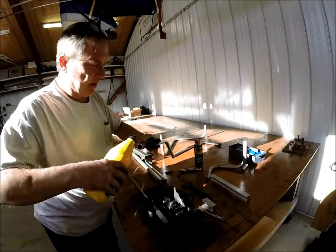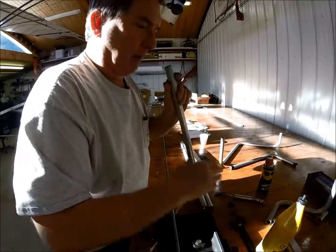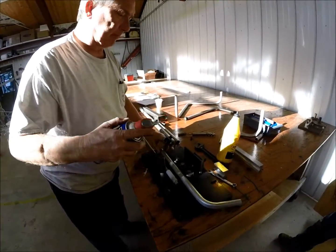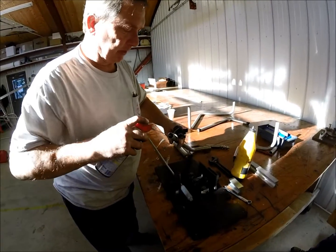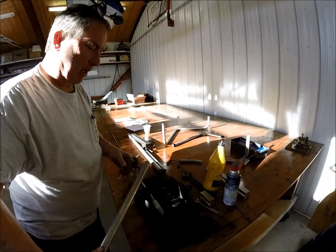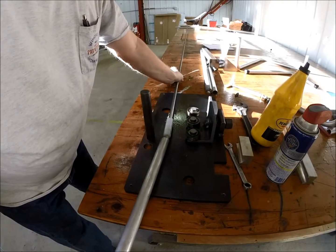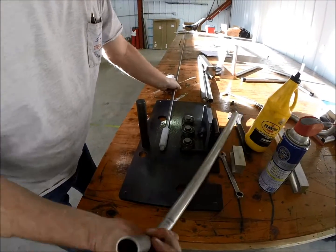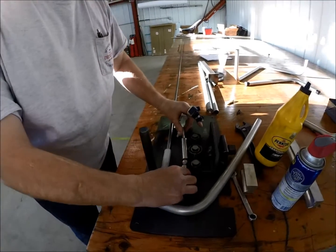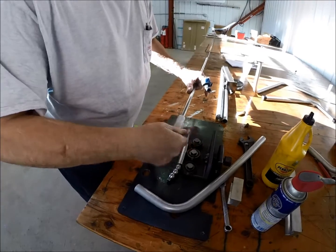I'm going to lube this up. I've found through playing with it that a combination of WD-40 and 90-weight provides just about the right amount of friction. Now we're going to take this pipe and put it on the mandrel. There are actually two types of mandrel here — this is a ball and cable mandrel, and this is a UHMW mandrel.